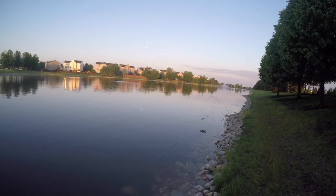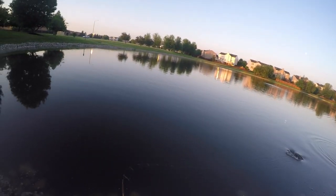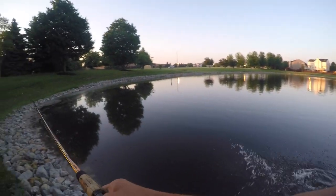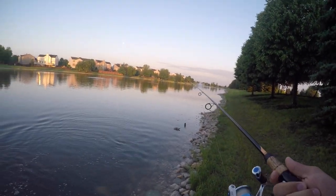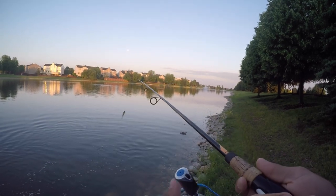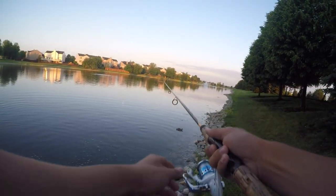The carp are mating over there — and there's one right there! We lost him, but you get the idea. With those big pops, you can definitely get a bite. Let's see if we can get another one.